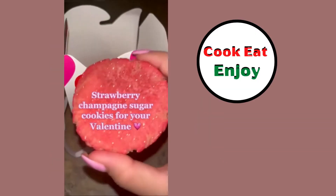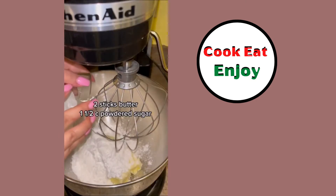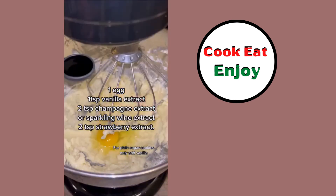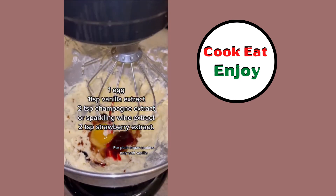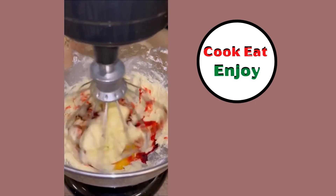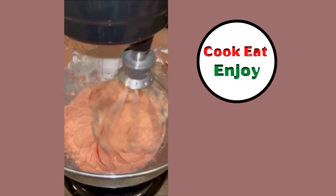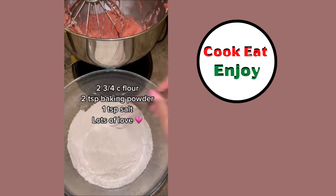Oh yeah, that looks neat! Strawberry champagne sugar cookies: butter, flour, powdered sugar, eggs, vanilla, champagne extract or wine extract. Mix it up, add some food coloring and make it pink. Baking powder, salt.